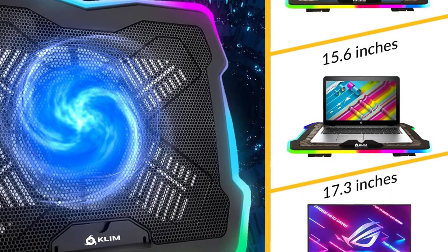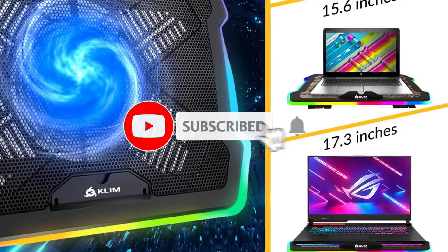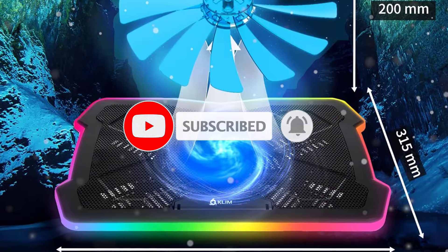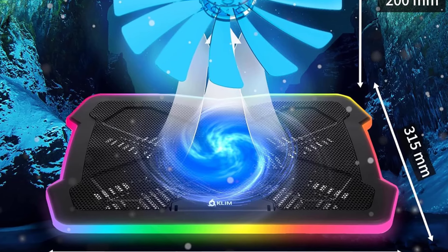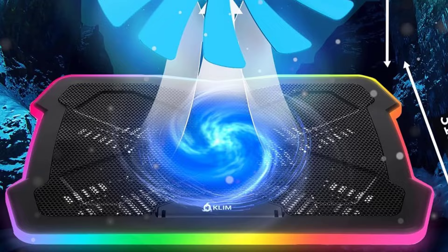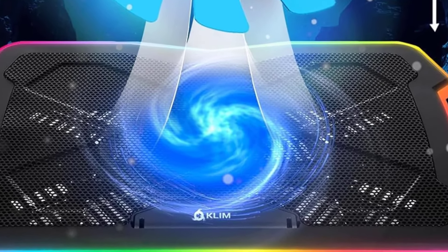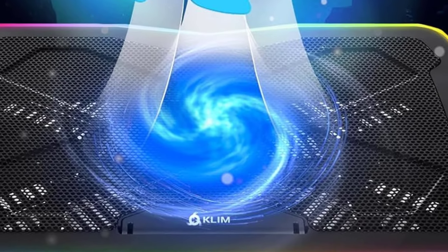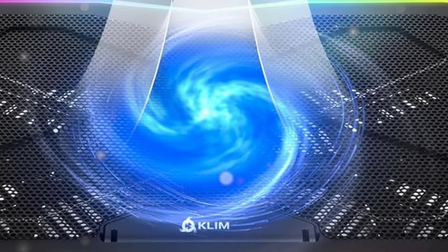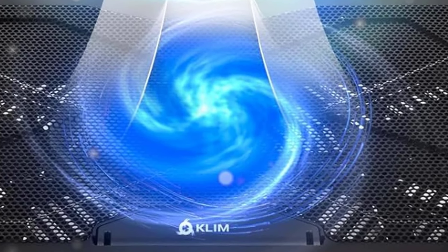Beyond its practical cooling capabilities, the Klim Ultimate enhances your portable gaming experience. It comfortably accommodates laptops up to 17 inches, with room for larger 19-inch devices or consoles. Offering four inclination levels for optimal viewing, it enhances gaming comfort. The cooling pad features a lively RGB light strip encircling its entirety, providing 7 colors and 5 lighting effects to enhance your gaming ambience.